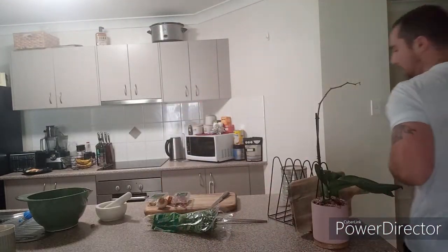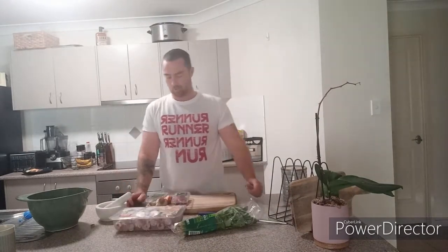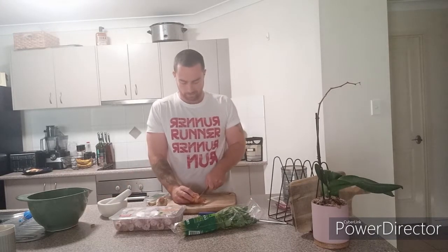Chicken drumsticks — they're usually a cheap option. What I'm going to do today is marinate my chicken drumsticks in lemongrass, coriander, a couple of mild chillies — you don't really taste them, for the kids — a shallot, and a couple of cloves of garlic. We're just going to smash that in the mortar and pestle, make a little paste, and marinate that. Let's get into it.